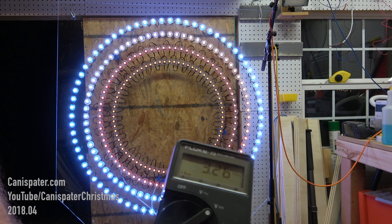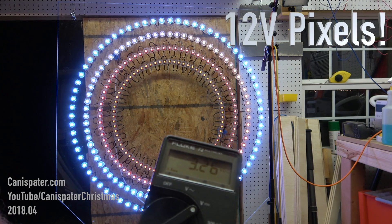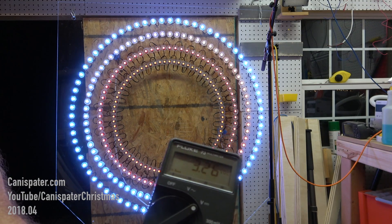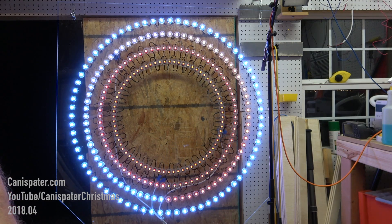3.26 volts at the end of the string. So obviously we need to do power injection here. I will add one and we'll see what happens. Here's what it looks like after injecting power after the first 100 pixels.